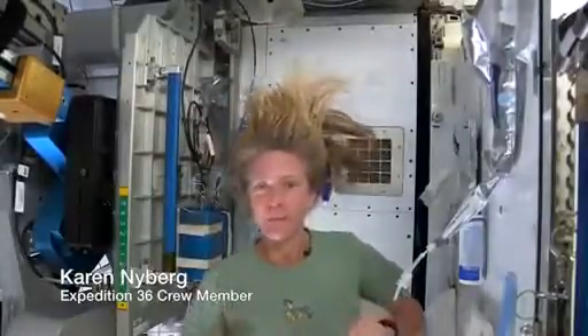Hi there. I've had a lot of people ask me how I wash my hair in space, and I thought I'd show you how I do it.